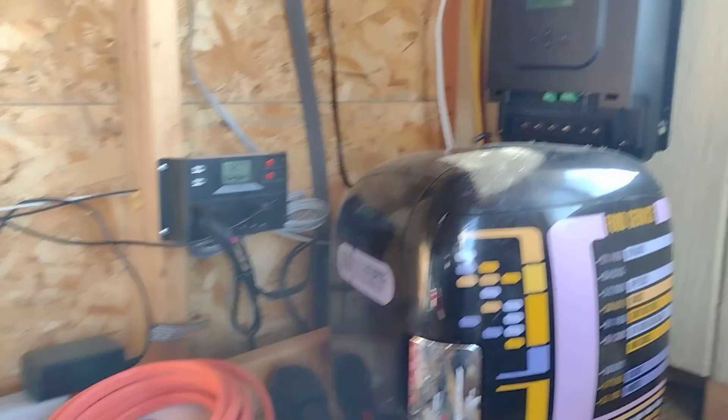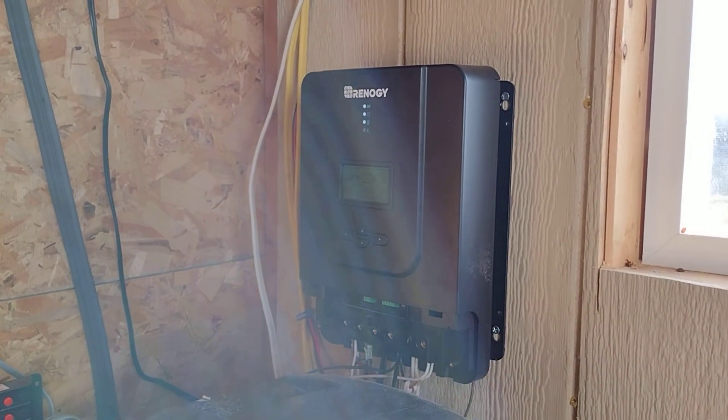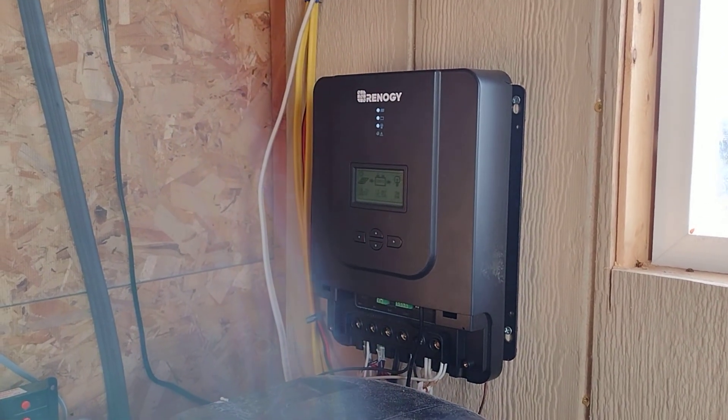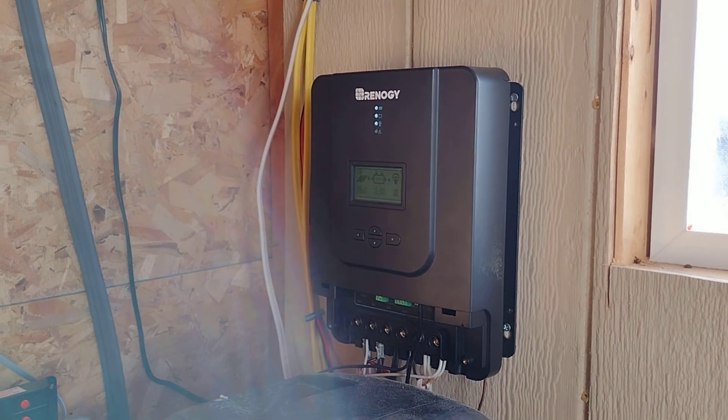I've got this combined with a charge controller for the energy, and that one is hooked to my solar panels on the roof. I've got about 500 watts of solar panels on the roof. The sun is pretty low in the sky right now and the solar panels are generating about 220 watts.